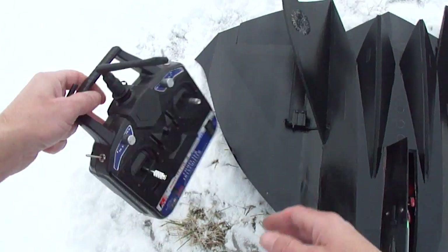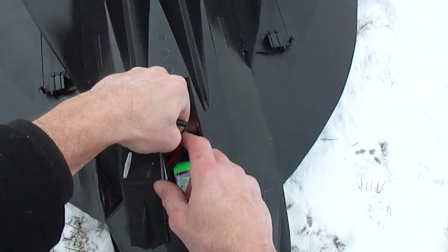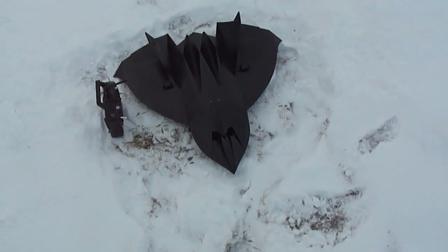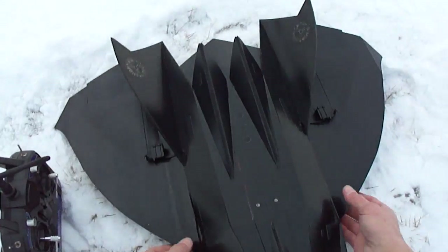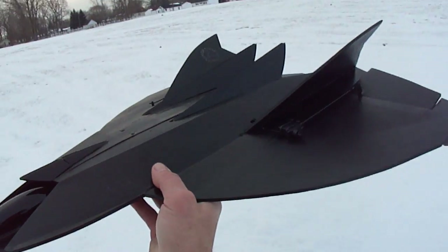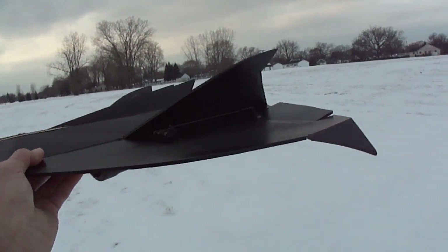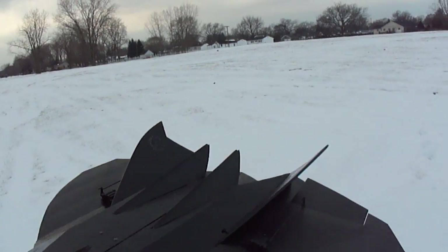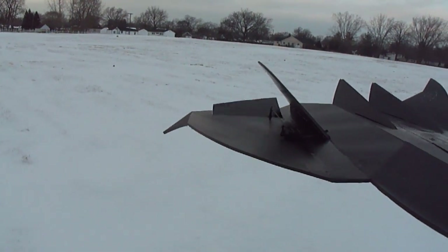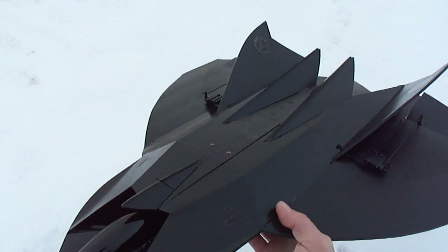Here we've got our stealth drone. Get it powered. Thing turned out cool. Got a nice calm day out too. When you guys build this jet, make sure you set your elevons up at a little right about a 15 degree angle upward. As you can see there, I also got some drag rudders on here that helps keep it real stable when it comes in for some slow flying.